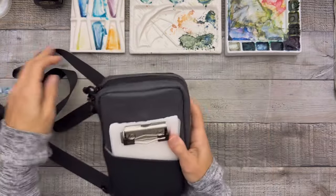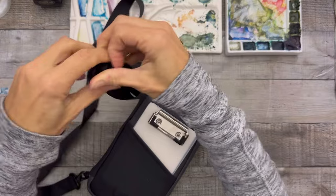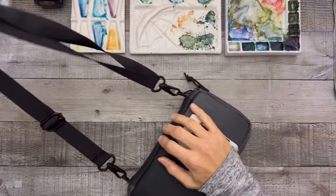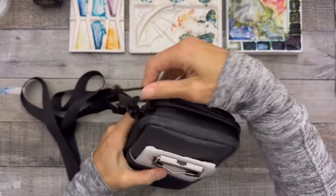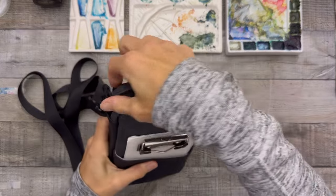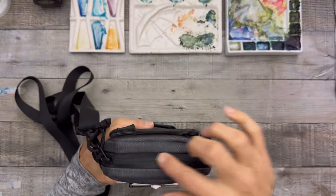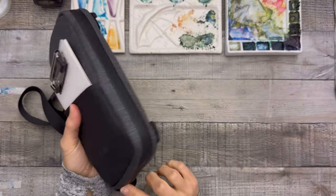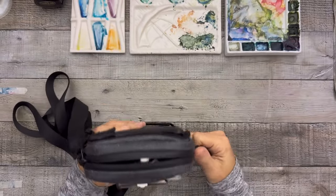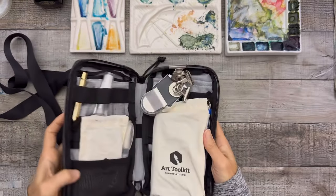It's completely adjustable — any size or length you want. You can go super long or snug up on your body. It's a firmer case, not super soft, and it's waterproof with a zipper that seals up really nicely. It's gone to Costa Rica with me, countless beaches, field trips, and camping.